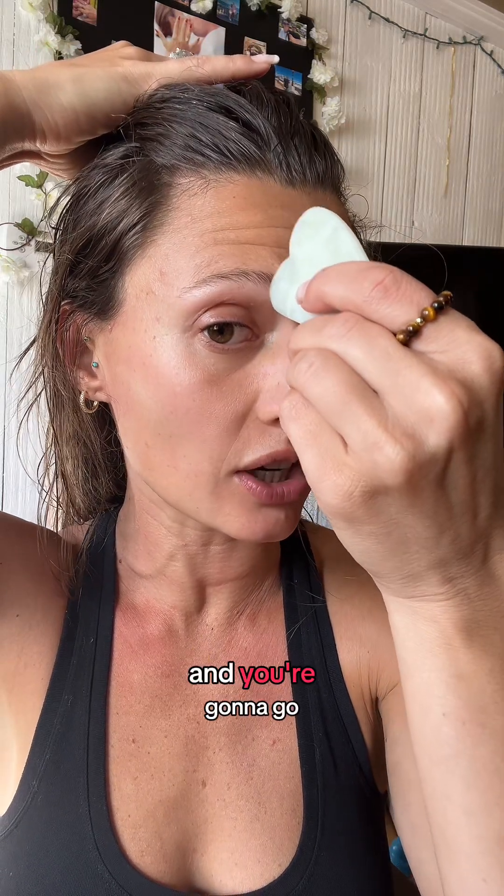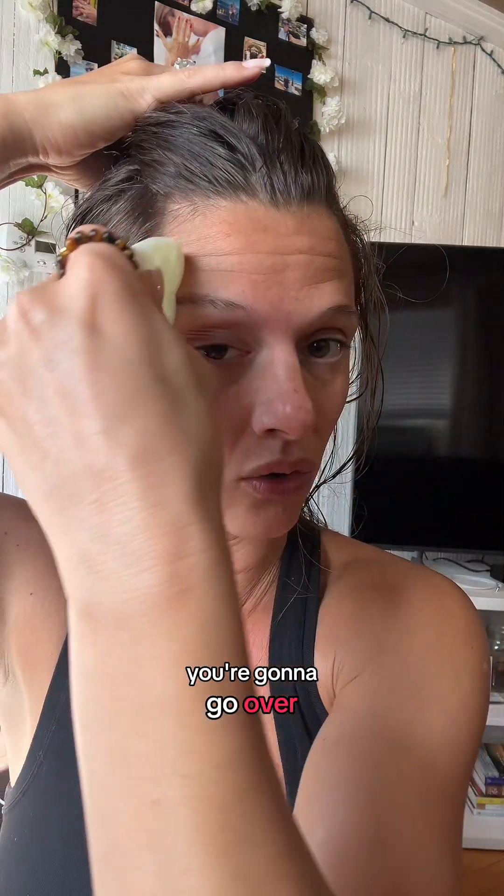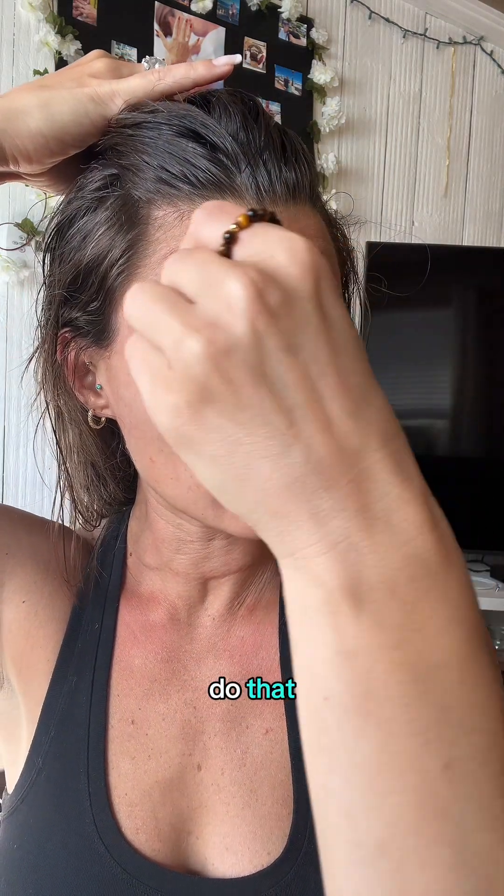You're going to use this side to get the sinus point — go right here and go over the eyebrow to the temple. Do both sides. It's normal if your skin gets red — that's all good. And if it's tender in these areas, work it out with the points because that means you have some blockages there.